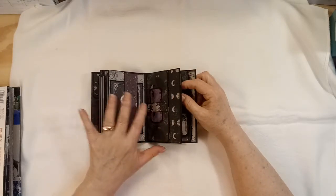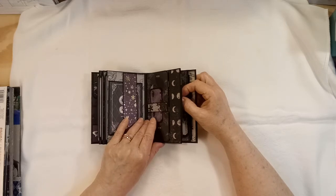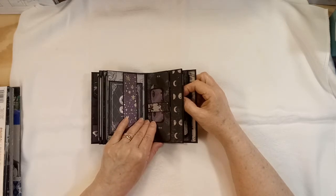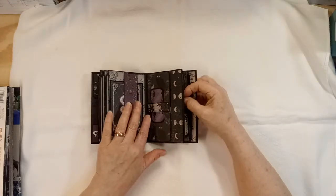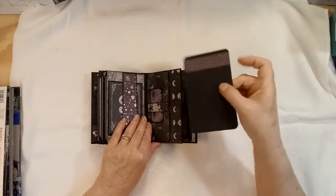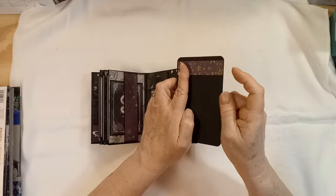I used the hidden hinge binding on this one. The hinges — I only made them about a quarter of an inch long because I wanted these pockets to be deep enough to where I could get a decent tag in. If I'd have made it a half inch, the tags would have only been like this.